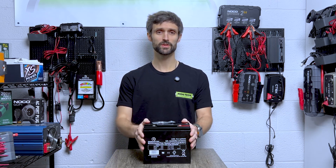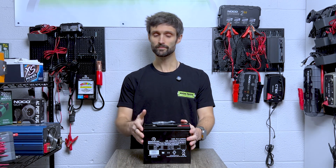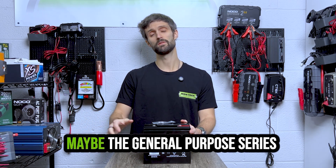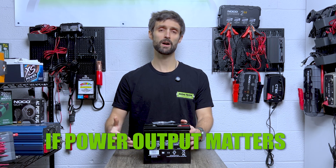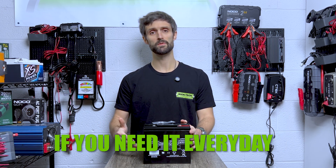That's where your cost difference comes in. Yes, you can get a general purpose set for a little less than the Origin set, which is high rate discharge and deep cycle capable. It comes down to what matters most to you. Does saving a couple bucks matter most right now? Or is it a scooter you're getting rid of? Maybe the general purpose series is the way to go. But if longevity matters, if power output matters, if you rely on the scooter for everyday transportation —